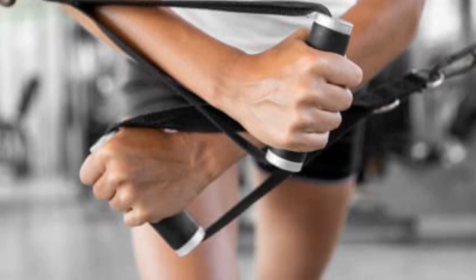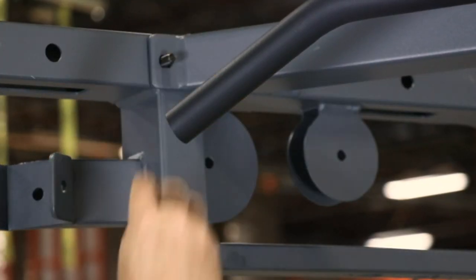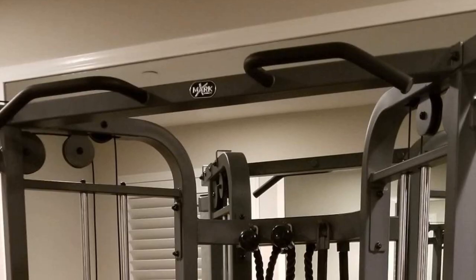The pulleys have 19 settings and are easy to adjust with the pull knobs. The cable machine has a split-grip pull-up bar on the front of the frame and comes with an accessories bundle.